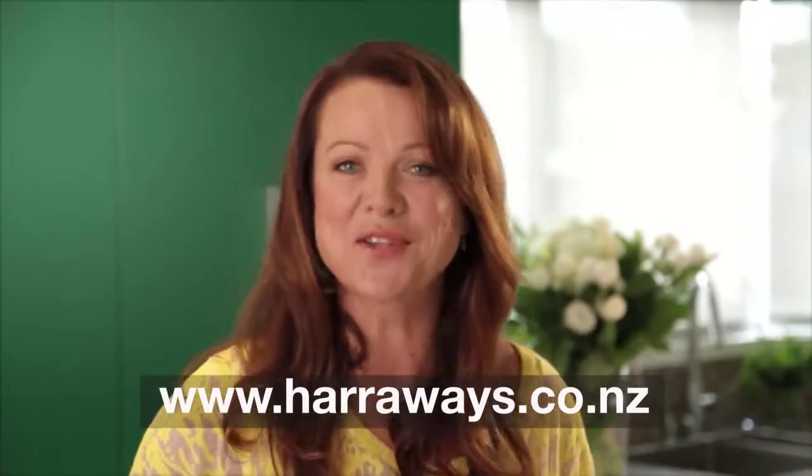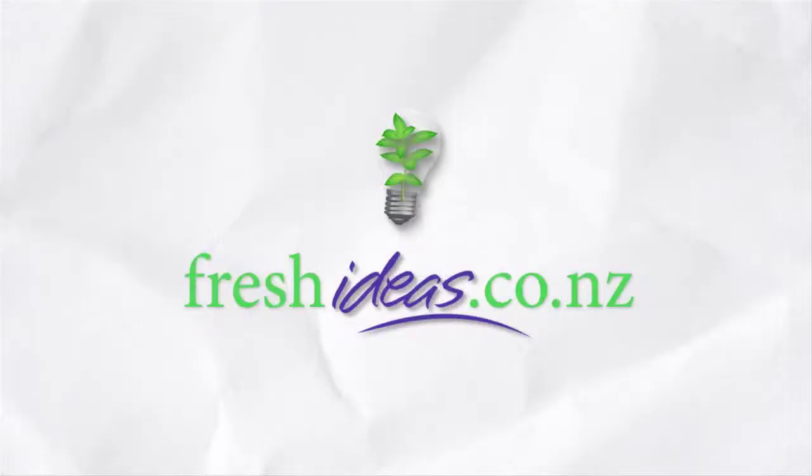Get this and other great recipes at harroways.co.nz — Fresh, fresh ideas!